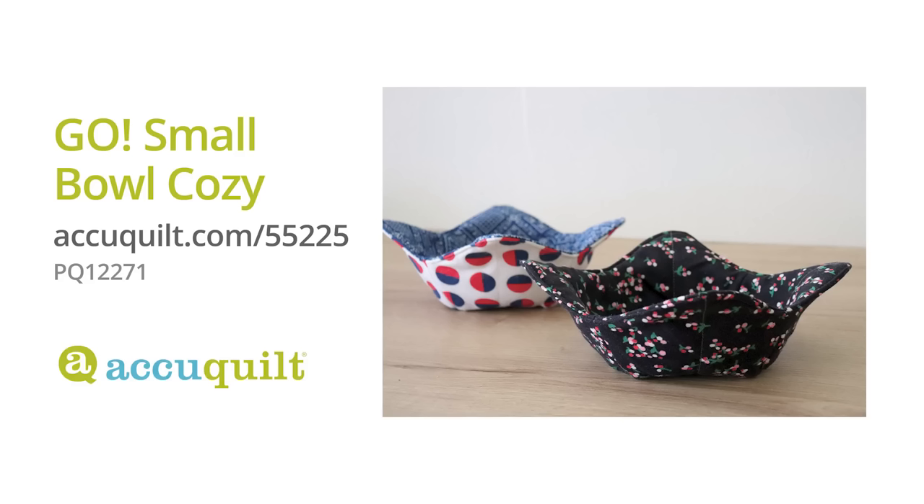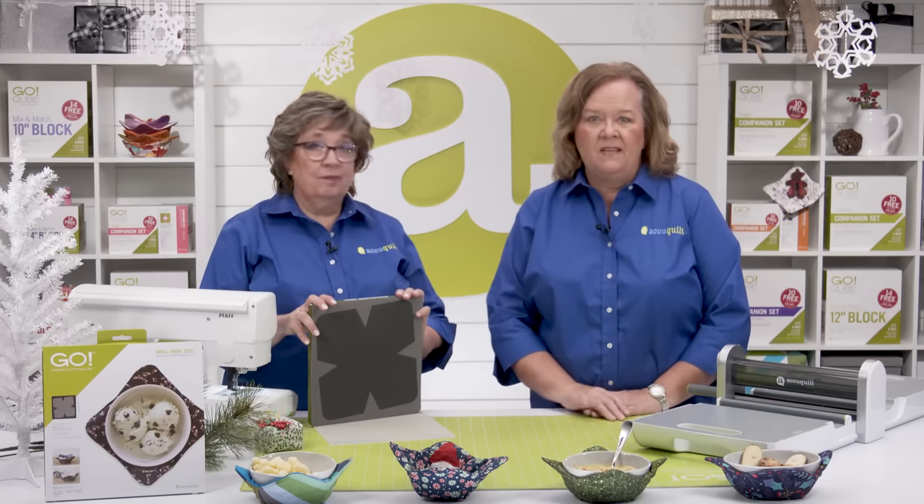Bowl cozies are so useful. I know we use them every single day at our house, and they make fantastic gifts as well.